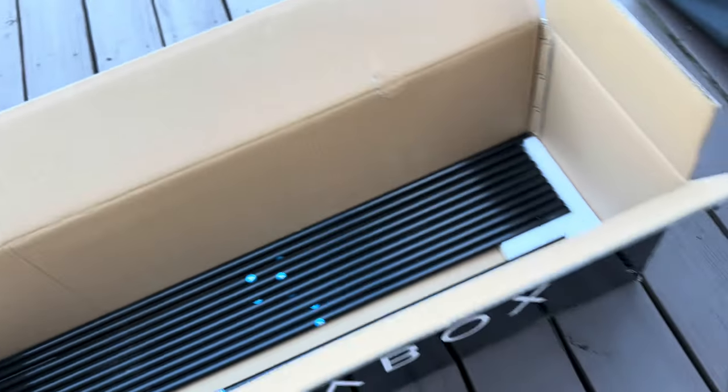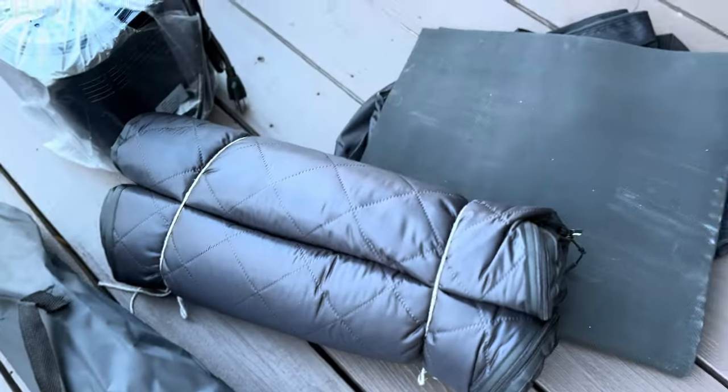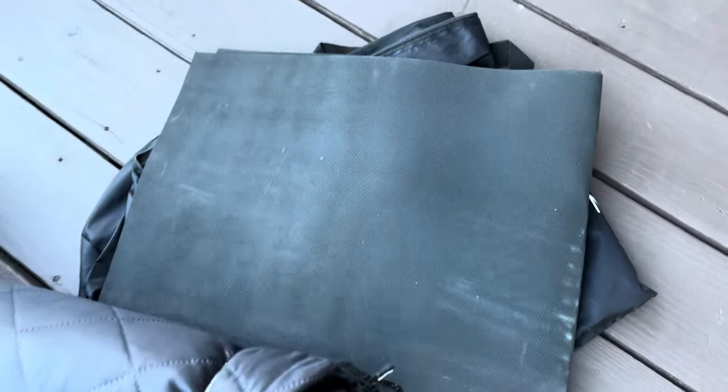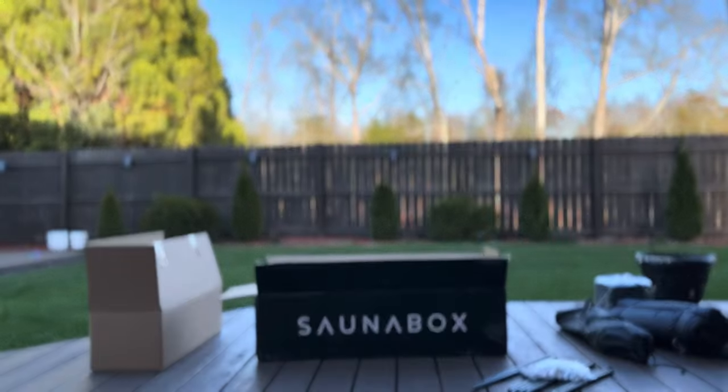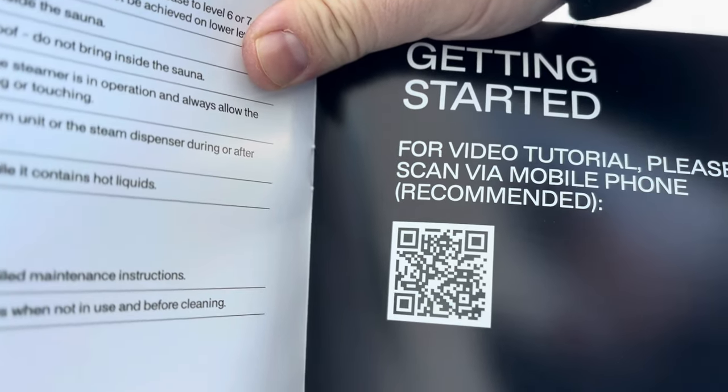You can see everything we have here: the poles, instructions, the rest of the poles, a chair, the cover, a sweat mat, a little bag underneath, and the steamer. I am actually going to look at the instructions before I get started, although it looks pretty simple.